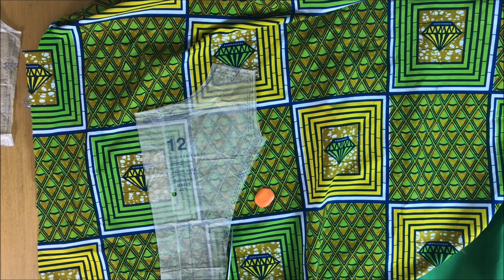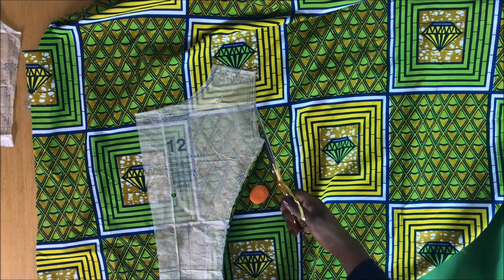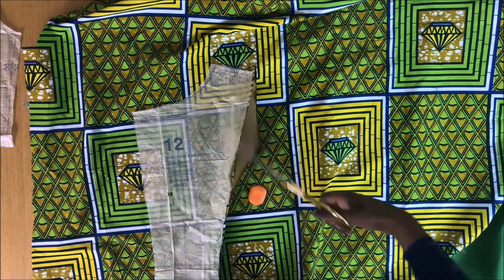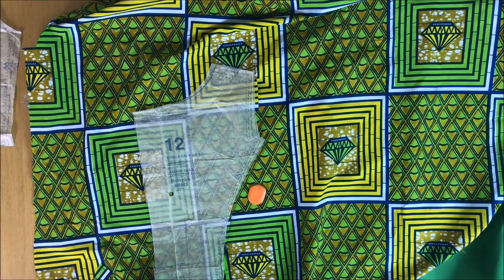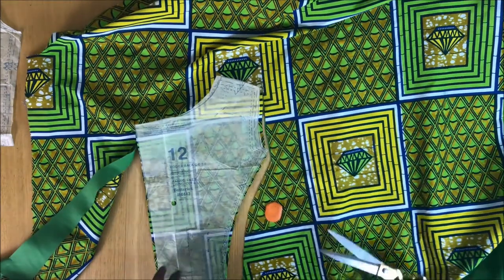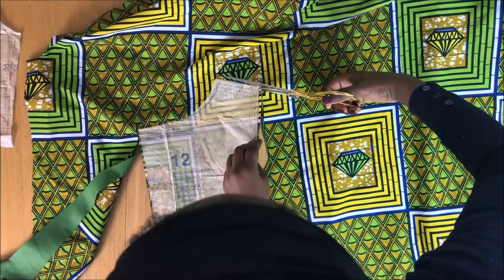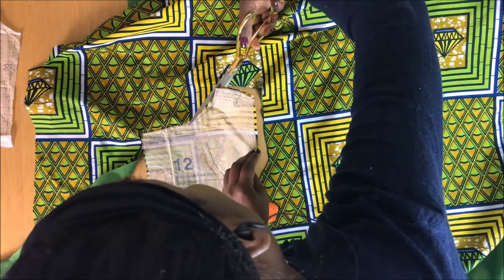This is the back, and remember to keep a seam allowance for the zip as well. I've got the lining at the bottom too, so everything is in one — I cut the top fabric and the lining fabric together.